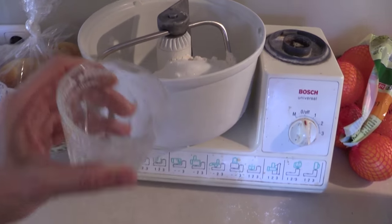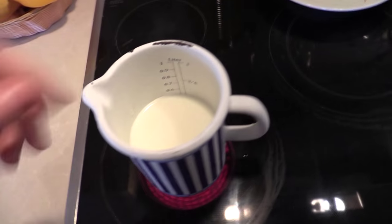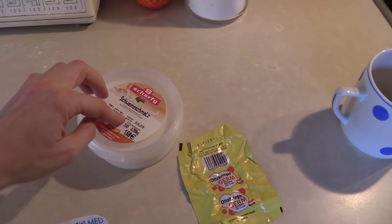For the bread we need a little bit of salt — two tablespoons. Now let's check on the milk if it's warm yet. No, it's not warm. I almost forgot to tell you that we need lard as well for the bread.